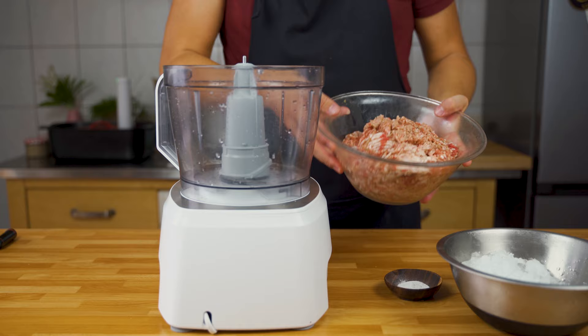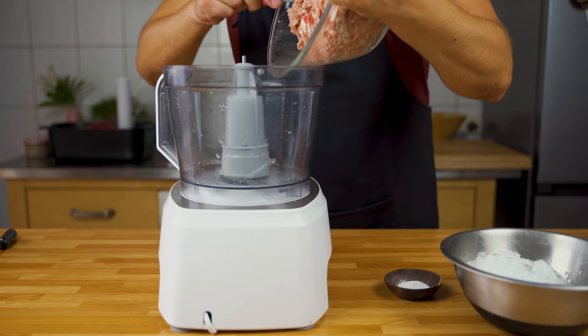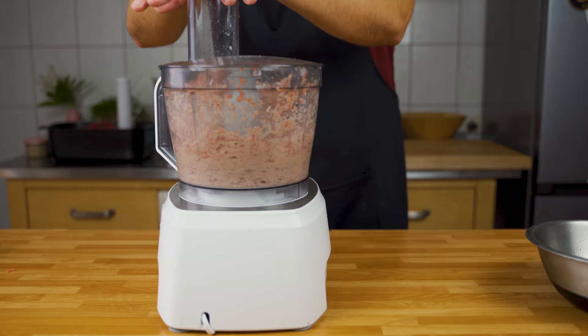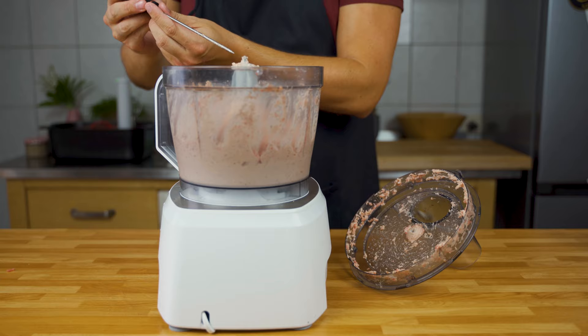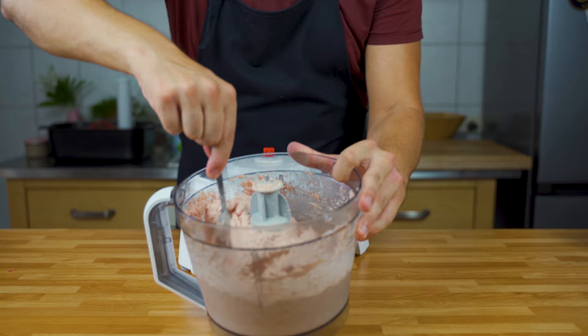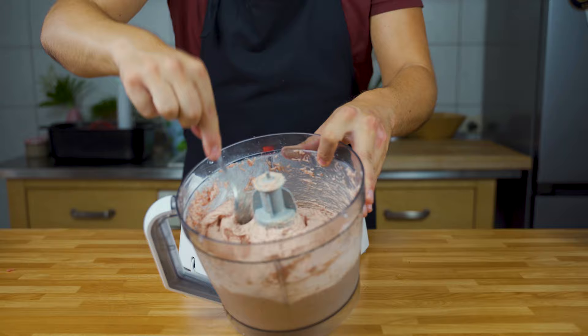Speaking of the next step, it's time to get the crushed ice ready and put the sausage mass into a food processor. Start it and let it mix. Now you can add the cataphosphate and gradually add the crushed ice. Always check the temperature — the mass shouldn't be higher than 10 degrees Celsius or 50 degrees Fahrenheit. Chop it until you have a very fine mass, like you can see here. It should have a very nice binding, and that's when we go to the next step.